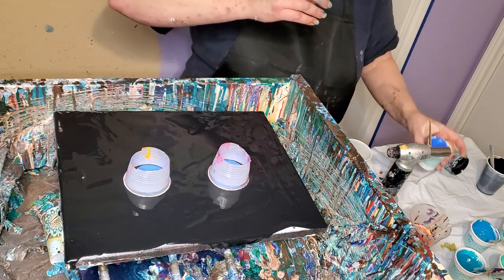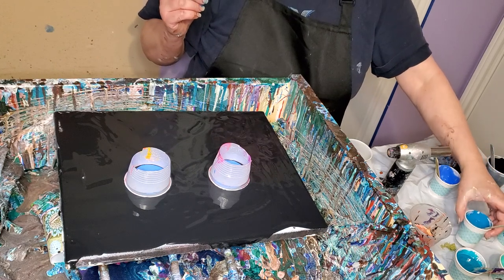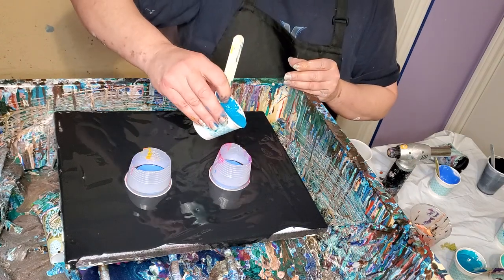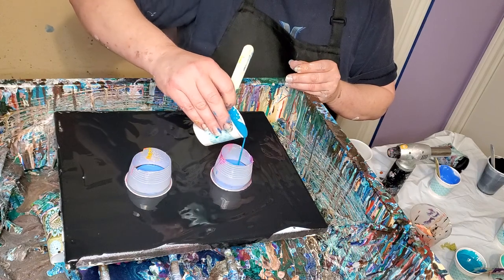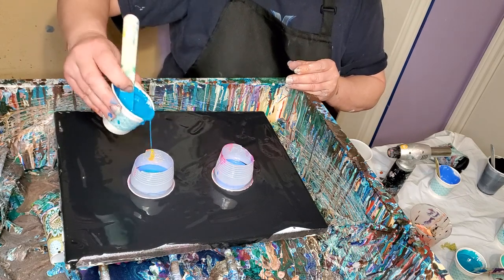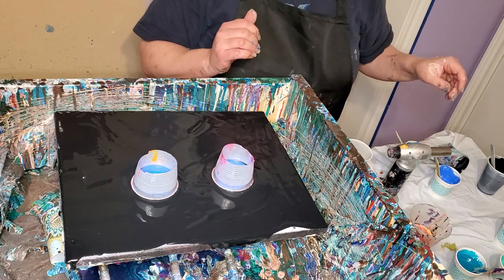And then I got this — it looks like turquoise really, but it's Sky Blue by Master's Touch. I really like that color. It's very pretty. It looks a lot like Liquitex turquoise. There's not a whole lot of difference.